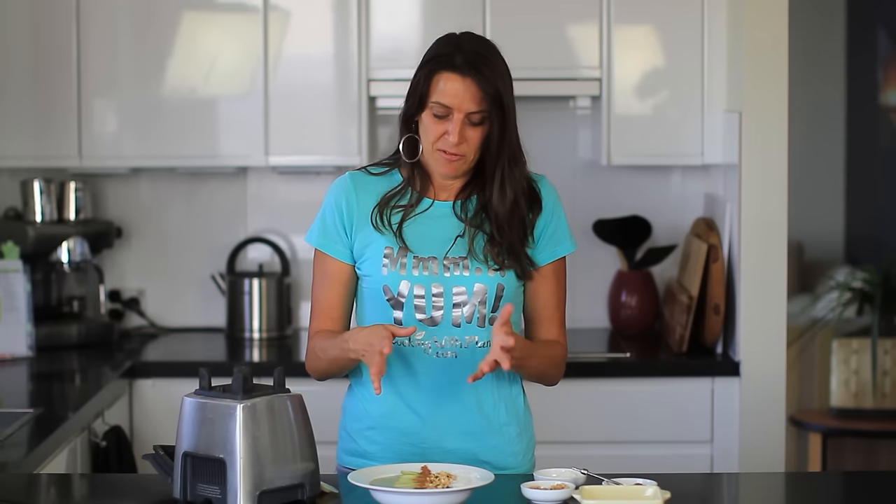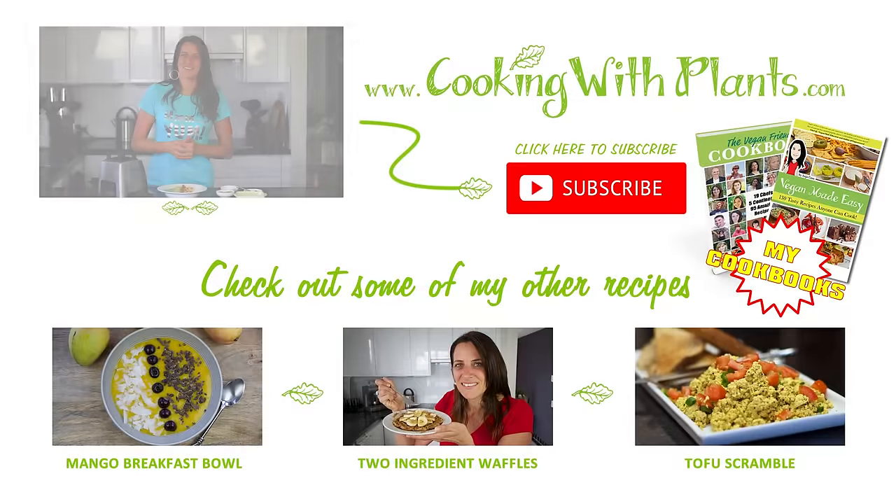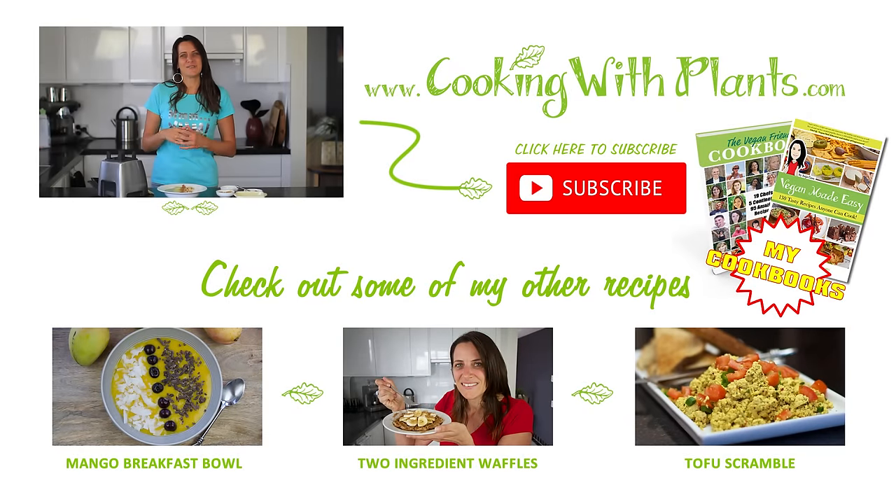My smoothie bowl's done and it's ready to go — I'm looking forward to having this for my breakfast right now. Remember you can top this with any toppings that you like, as much or as little extra on top, it's totally up to you. I hope you enjoyed today's recipe, don't forget to subscribe if you haven't already, and I look forward to seeing you for the next recipe. Bye for now.